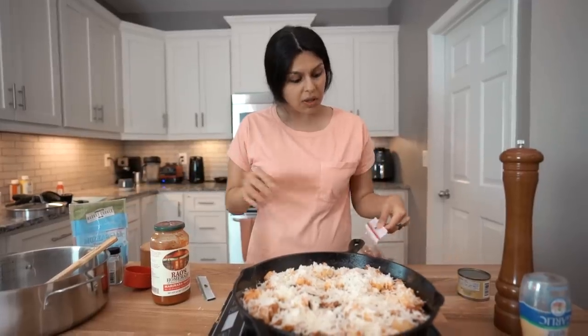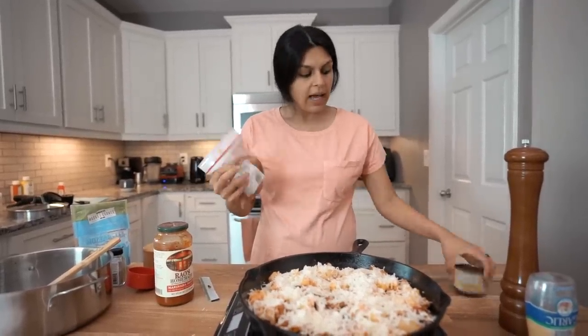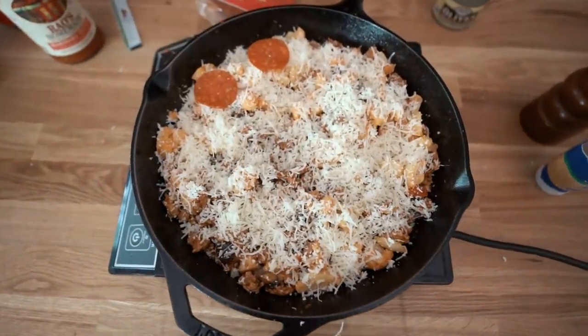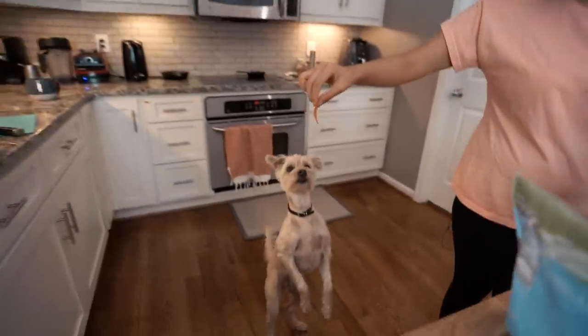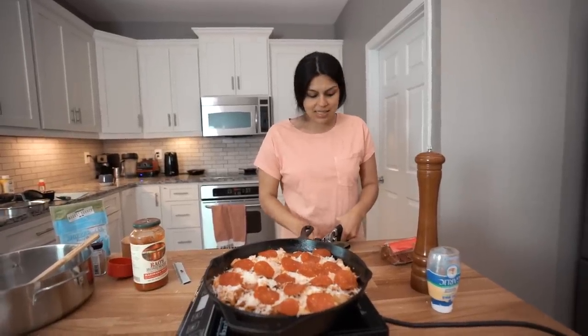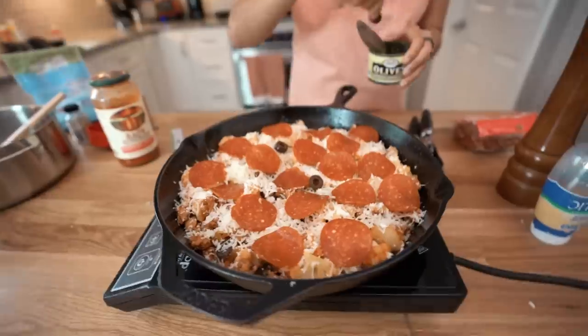We're going to top it with two toppings: some pepperoni and some black olives — both totally optional, use whatever toppings you want. About half a cup each, but just place them as you please. The sous chef gets a little bite of pepperoni — what a good boy. Then lastly the black olives: Matt's favorite, my least favorite, so it's a little compromise. I love pepperoni, Matt loves olives. Throw some on — nice presentation.